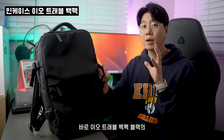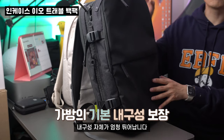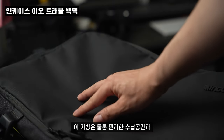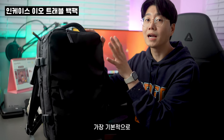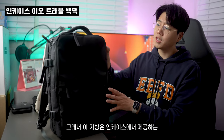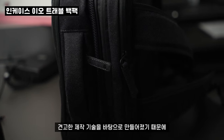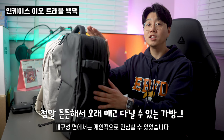바로 2호 트래블 백팩 블랙의 4가지 특징입니다. 첫 번째 특징으로는 내구성 자체가 엄청 뛰어납니다. 재질 자체가 달라요. 이 가방은 편리한 수납 공간과 디자인도 중요하긴 하지만 가장 기본적으로 가방이 가지고 있어야 할 내구성이 보장되어야 된다고 생각합니다. 이 가방은 인케이스에서 제공하는 탄탄한 소재와 견고한 제작 기술을 바탕으로 만들어졌기 때문에 내구성 면에서는 안심할 수 있었습니다.